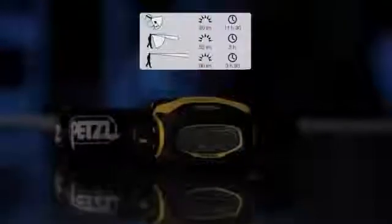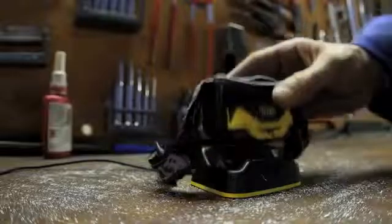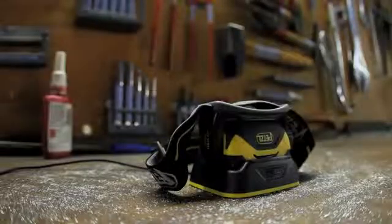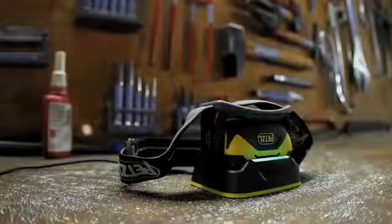The Pixa 3r is designed for frequent use and offers every feature of the Pixa 3 while also being rechargeable. With its integrated battery and quick charging dock, you always have a 100% operational headlamp without having to worry about batteries.